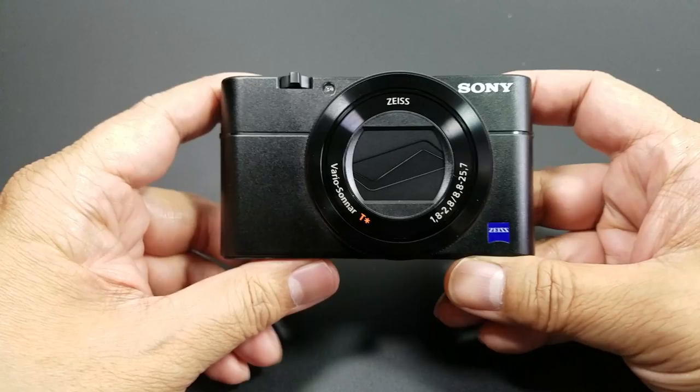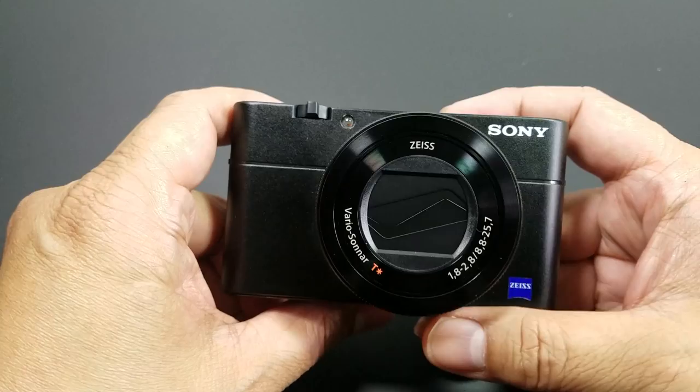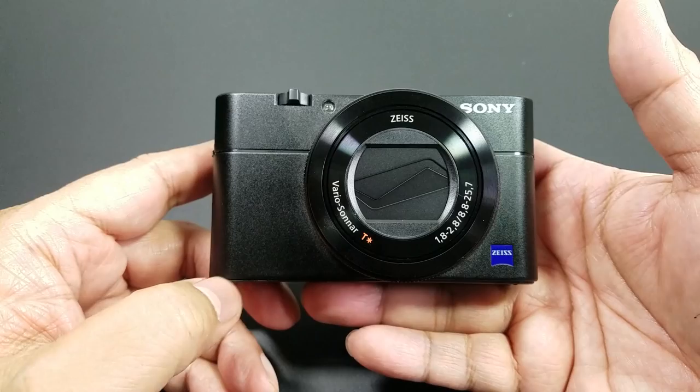Hey folks, I got a new camera for you! So I'm not doing a knife review today — I'm doing a camera review. I recently picked up the Sony RX100 V, which is the latest model. I've heard so many good things about the RX100 from people like Joe Bananas on Instagram — how awesome it is. It's a nice compact camera, so I always wanted to check it out.